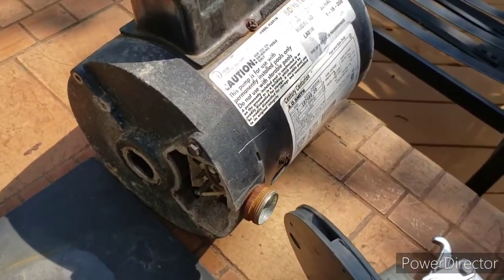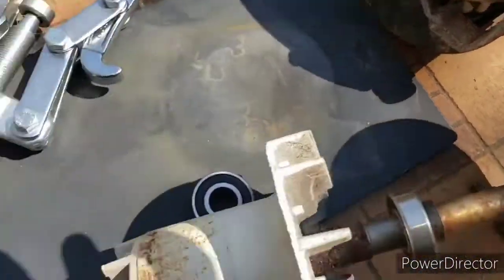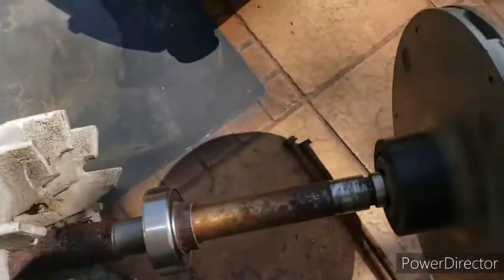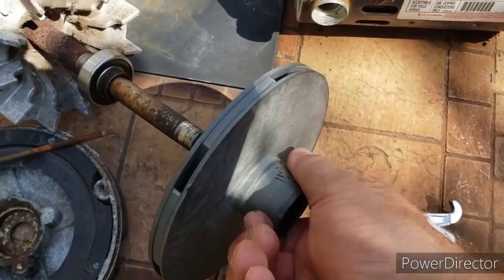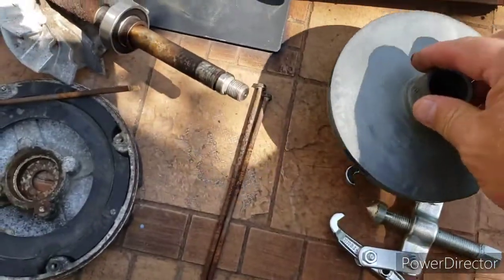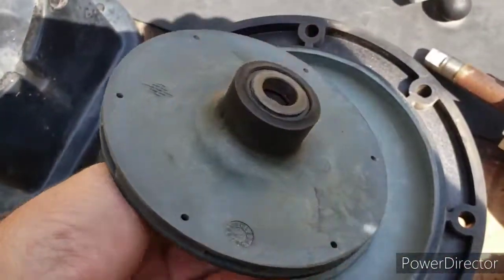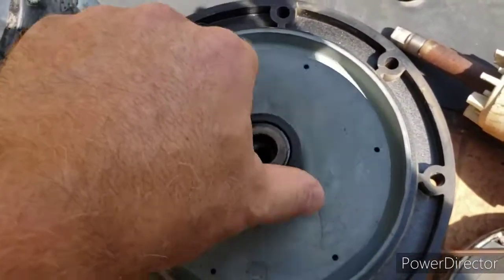After you take those four bolts out, I took off this cover here, which gives you access to this end where you can put a wrench on. Once you put a wrench on that side and hold it, you can then take this piece right here and spin it counterclockwise. Once you spin it counterclockwise it will come off — basically this piece is really in here when you're unscrewing counterclockwise.